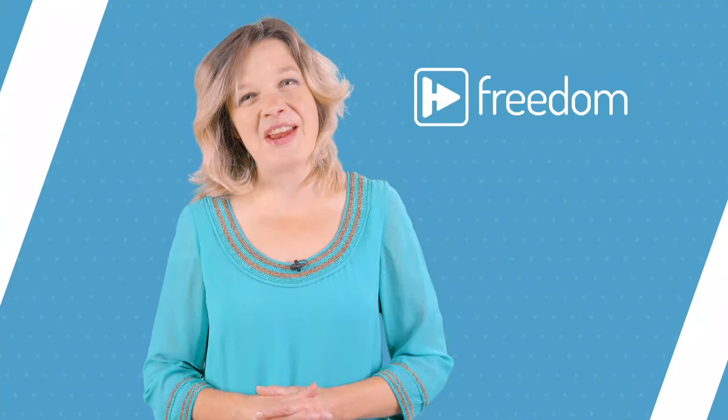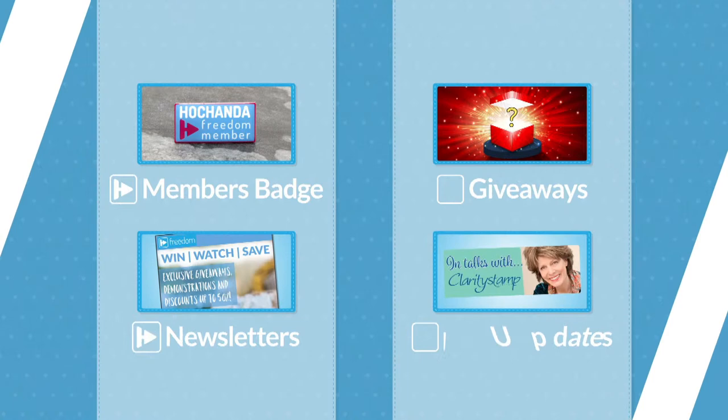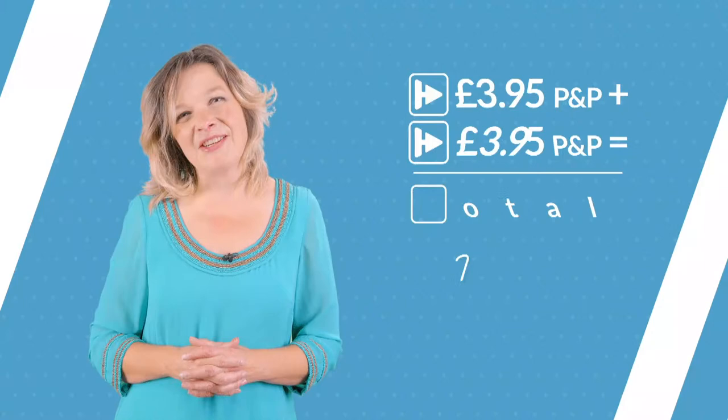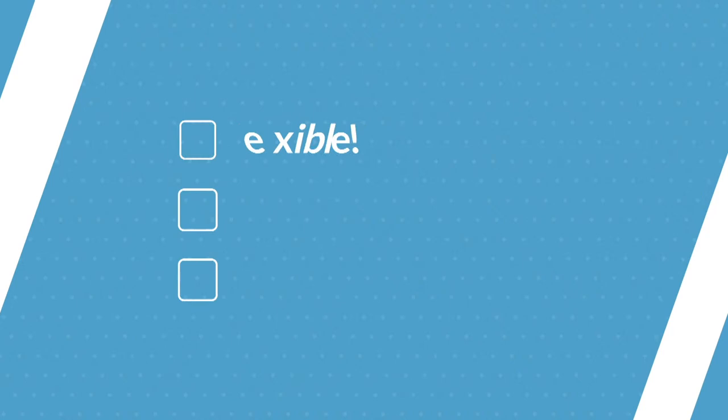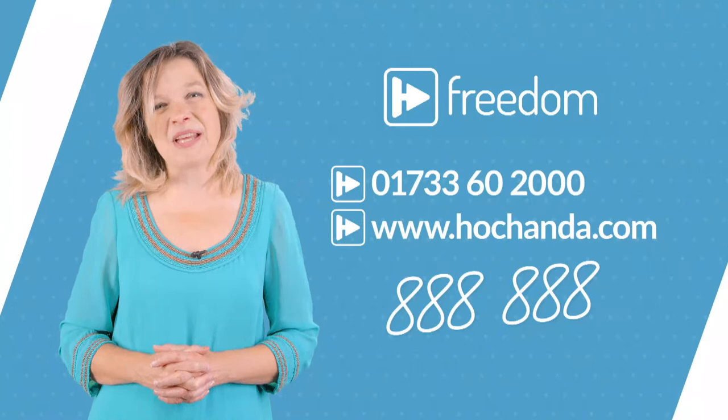Have you heard of Hochanda Freedom? As a Hochanda Freedom member you could be making savings on every order you place. For just £5.97 a month, you will benefit from selected Freedom member discounts and complimentary standard delivery on every order you place. You will also receive our exclusive Hochanda Freedom members badge, regular newsletters, giveaways and crafty updates. If you shop with Hochanda more than twice a month, then Freedom is for you. Your Freedom membership is flexible - you can pause it or cancel it at any time. Call us or head to the website, item number 8888.